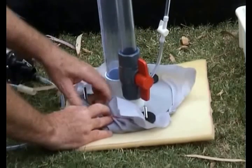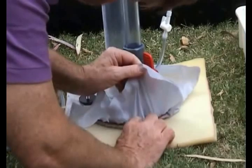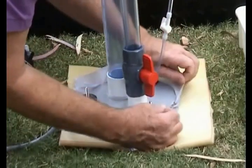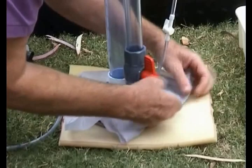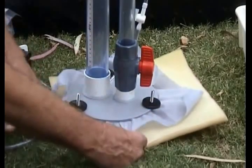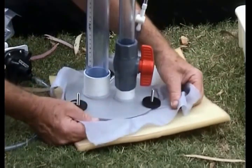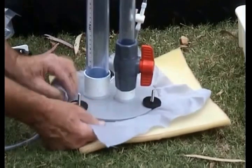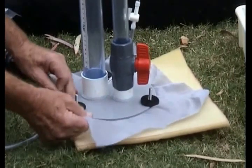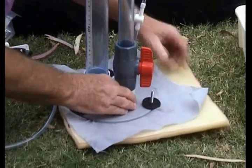Make sure the cloth is spread all the way across. Having done all that, you need to get rid of any little wrinkles that are there because they'll let the air in. It's quite easy to do — just pull the cloth as tight as possible.